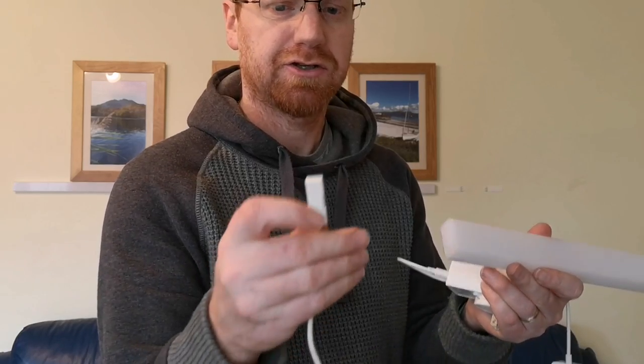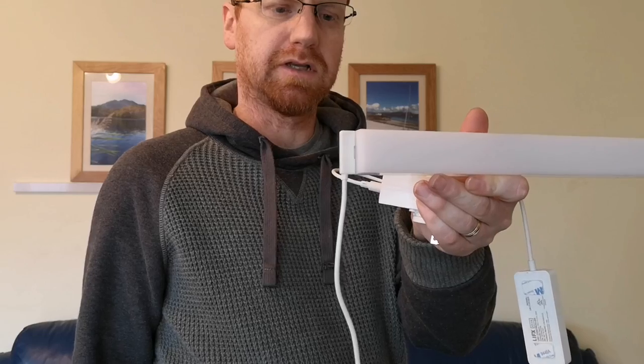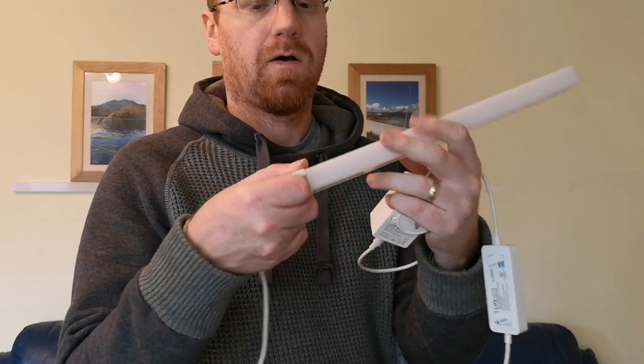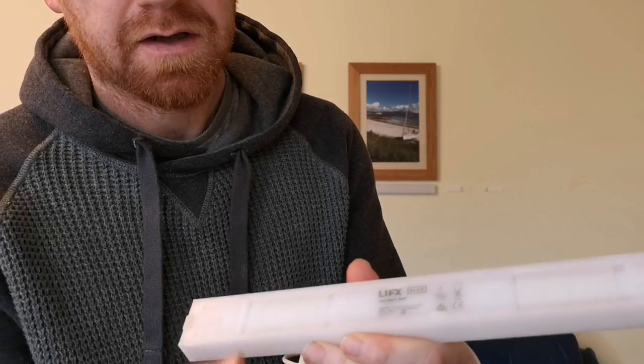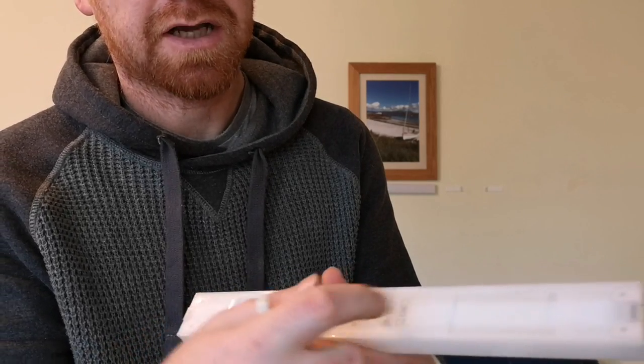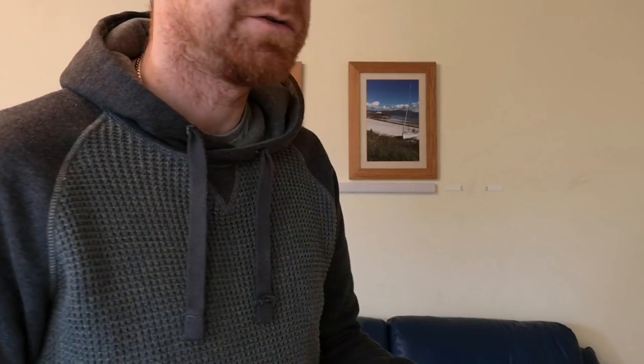The actual connection is a magnetized connection and it goes together simply like that. On the back of the actual beam you will notice that there are velcro attachment points, and these are mounted onto command strips — the sort of things you would get for hanging pictures on the wall when you don't want to put screws in. So they've kind of thought about how to make this as user friendly as possible.